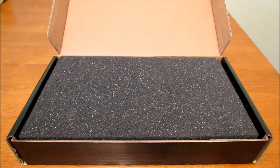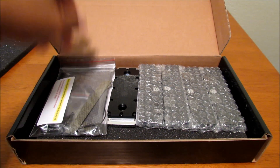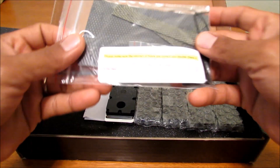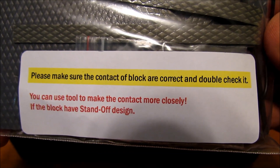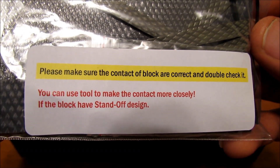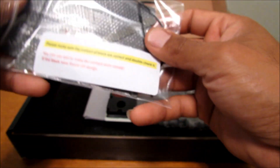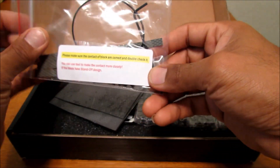Now that the tape's removed and the box is open, let's keep going. First things first, let's look at the baggie. Right here it says: please make sure the contact of the block is correct and double check it. You can use the tool to make the contact more closely if the block has a standoff design. So basically it's telling me to make sure it's nice and secure, and if you want, you can use the tool included.